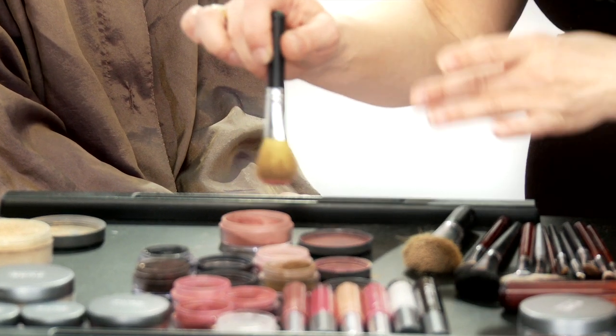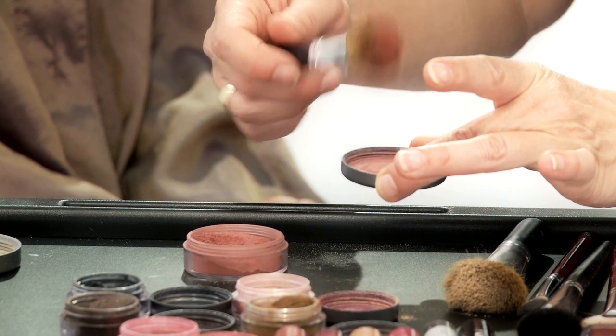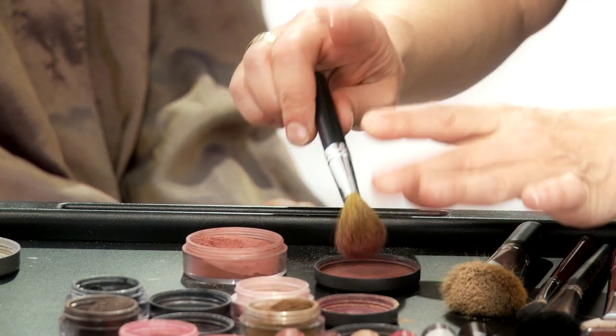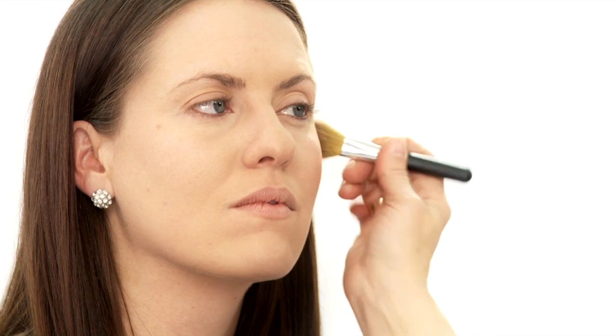Gently tap some powder into the lid of your blush container. Give it a swirl, and then gently tap the side to release any excess powder. This has got a lot of pigment, so you want to be very, very careful. Apply to the apples of the cheeks and across the cheekbone.